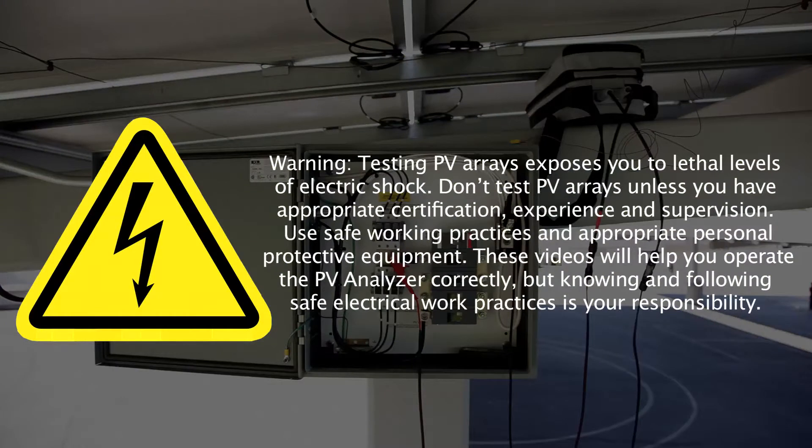Warning! Testing PV arrays exposes you to lethal levels of electric shock. Don't test PV arrays unless you have appropriate certification, experience, and supervision. Use safe working practices and appropriate personal protective equipment.